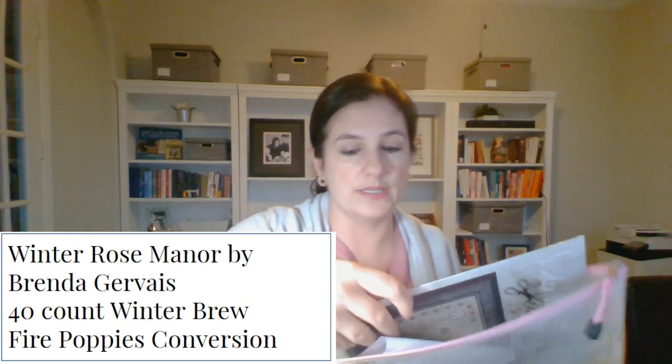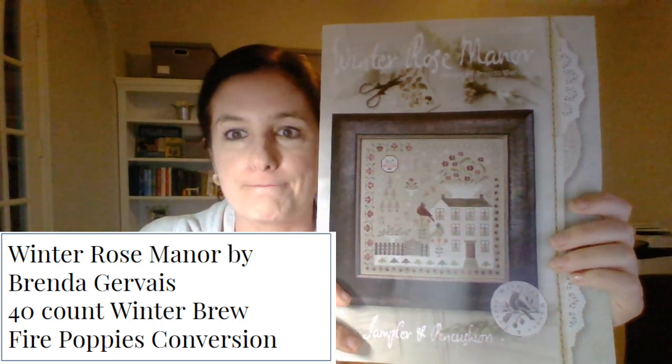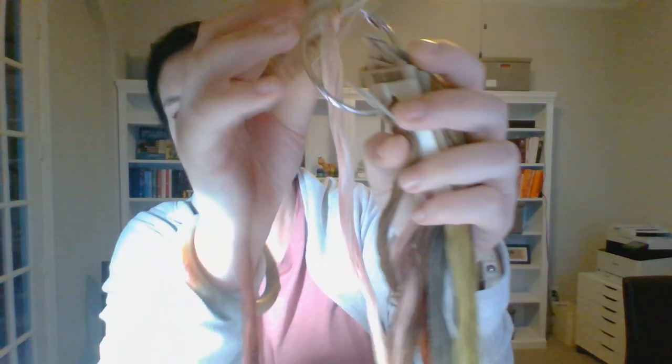My goal is to finish Celebrate Spring in 2021. If it moves forward in the bracket I want to complete at least one full tray of creatures. I'm at about 30% complete. The next stitch in this round, which I haven't started yet, is Winter Rose Manor — I'll start that tomorrow. I did another drawing to see which one wins — Celebrate Spring vs. Winter Rose Manor — and Celebrate Spring won.